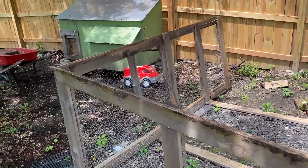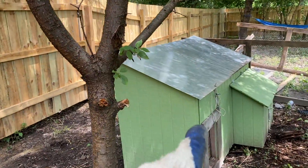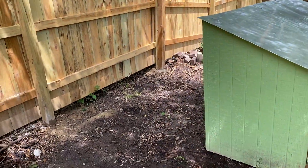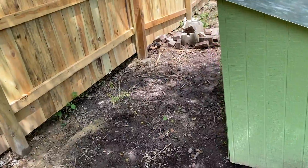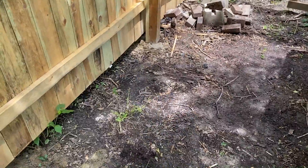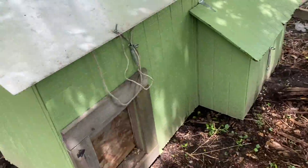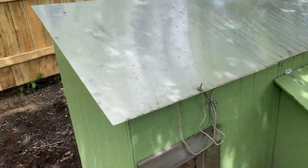Okay guys, we got the structure moved over and pretty much clamped out. I'm gonna set the base for the structure to sit on, then set the structure back on it. I removed the top, started on the latches, and I'll get that secured. Let me start cutting.